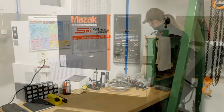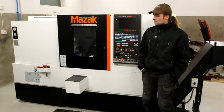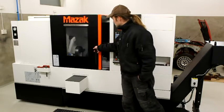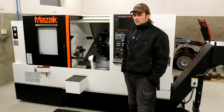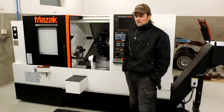Welcome back to the shop. I suppose it's time to reveal the machine. Let's go to it. Here it is — the Mazak Quick Turn Smart 200M. It has live tooling, about 350mm maximum turning diameter and 550mm turning length maximum.